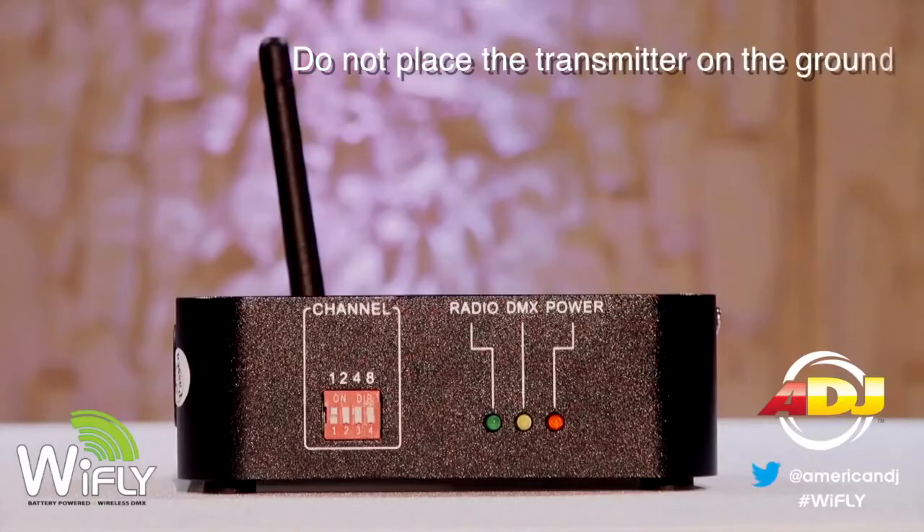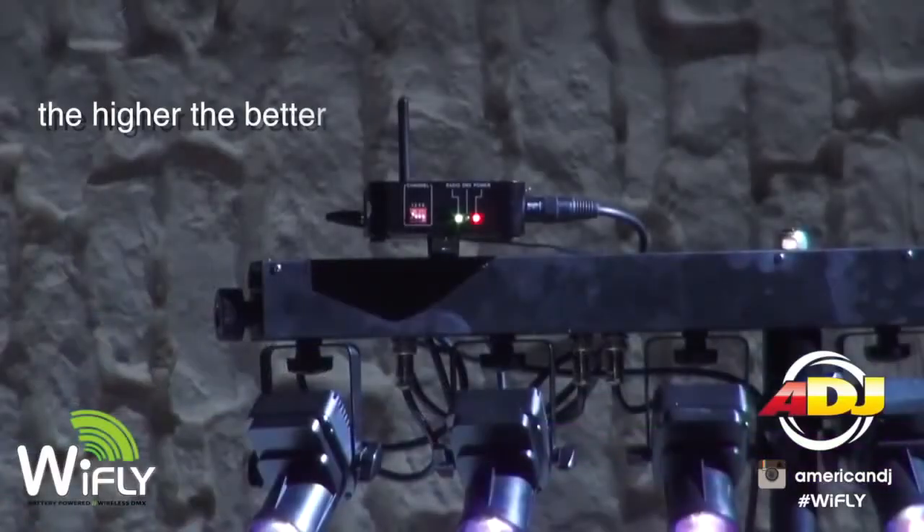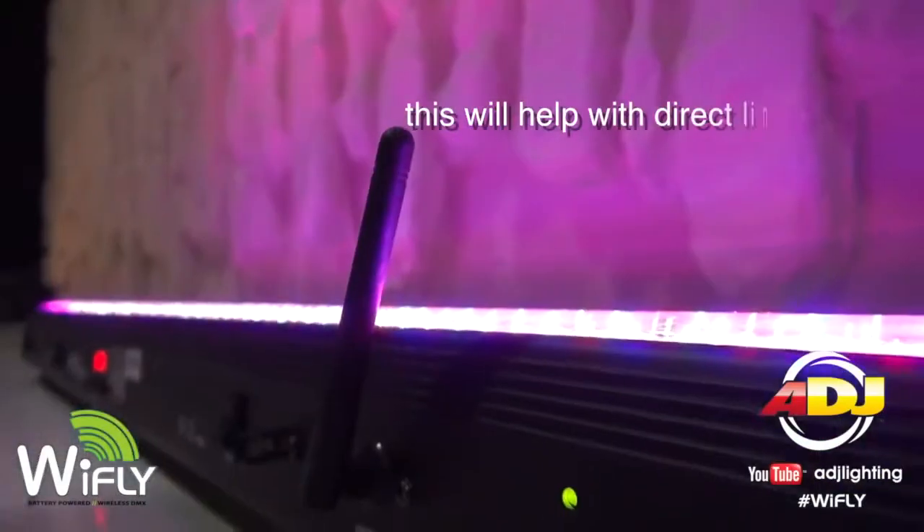Transmitter placement: don't place the transmitter on the ground. The higher, the better. This will help with direct line of sight.